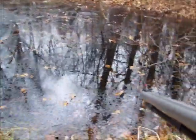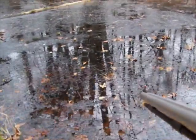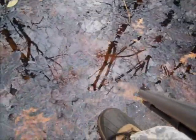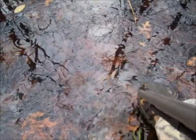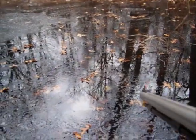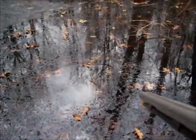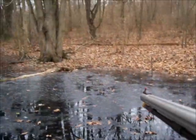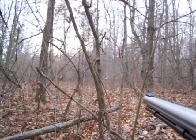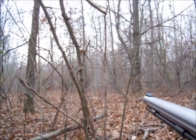It got down to 17 last night with the windchill and I can see we're finally starting to get some ice here — skim ice. This is a perfect day to be hunting right here. This is the ultimate.